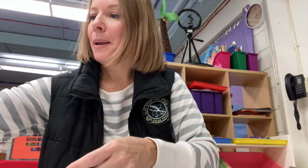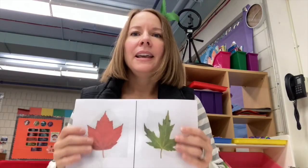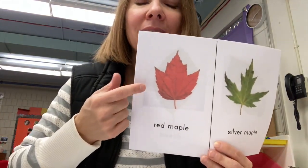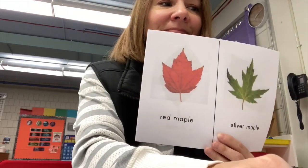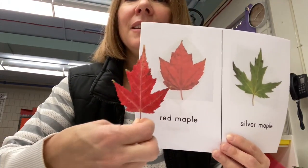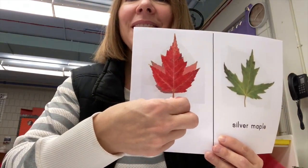Now I have some maple leaves — lots of them — and I'm wondering if I have a red maple leaf. Let's look at the leaves that I just picked this morning. Does this look like a red maple leaf?